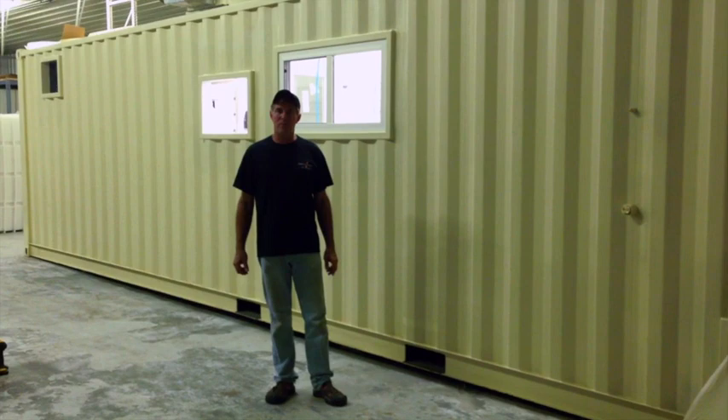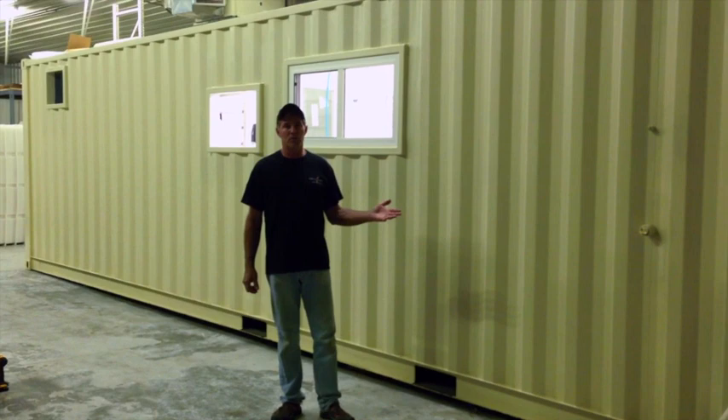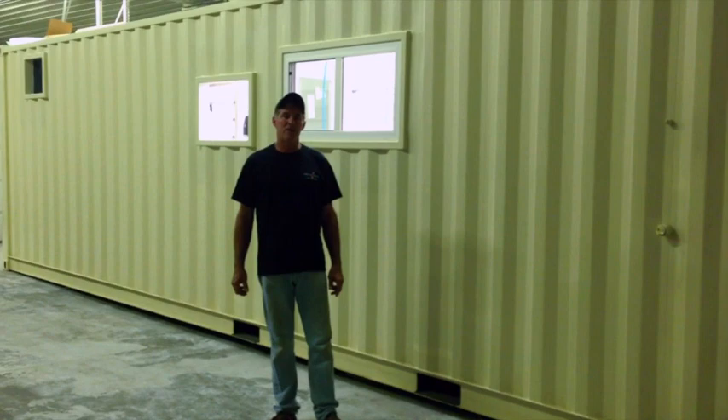Hi there, David Schaefer with Featherman Equipment. I'm really excited today to introduce you to the Plant in a Box. This is an entire poultry processing plant inside a 40-foot shipping container.